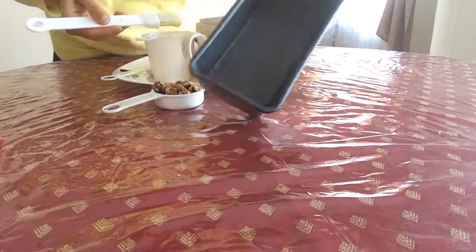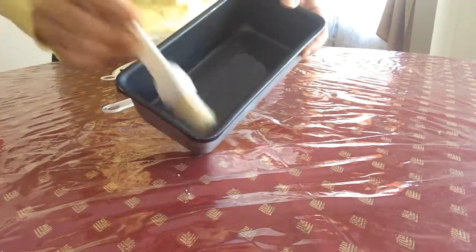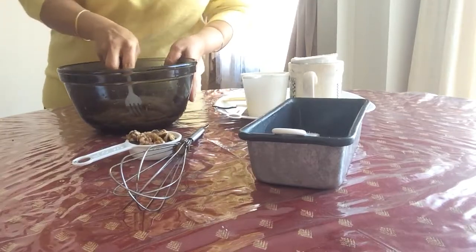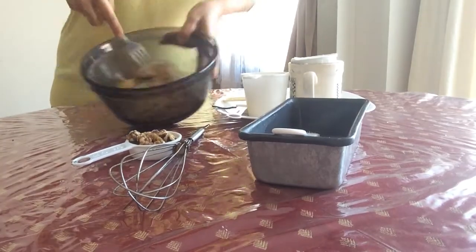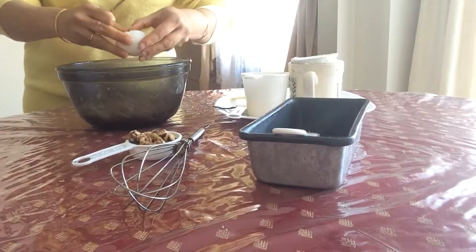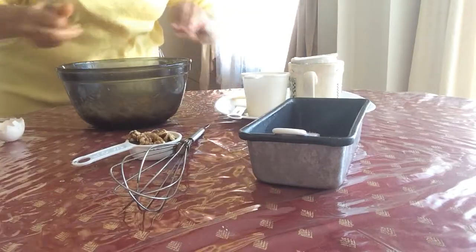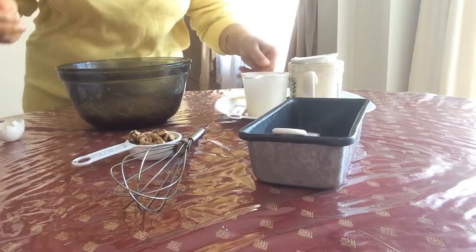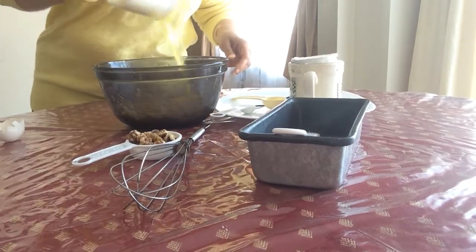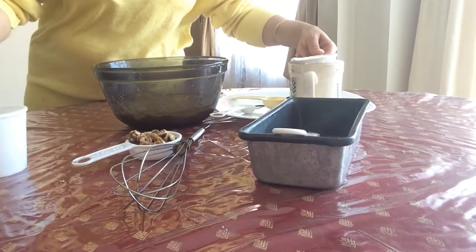First, butter the pan. Then mash 3 large bananas. Add 1 egg, then a pinch of salt, and melted butter. Mix them all together.